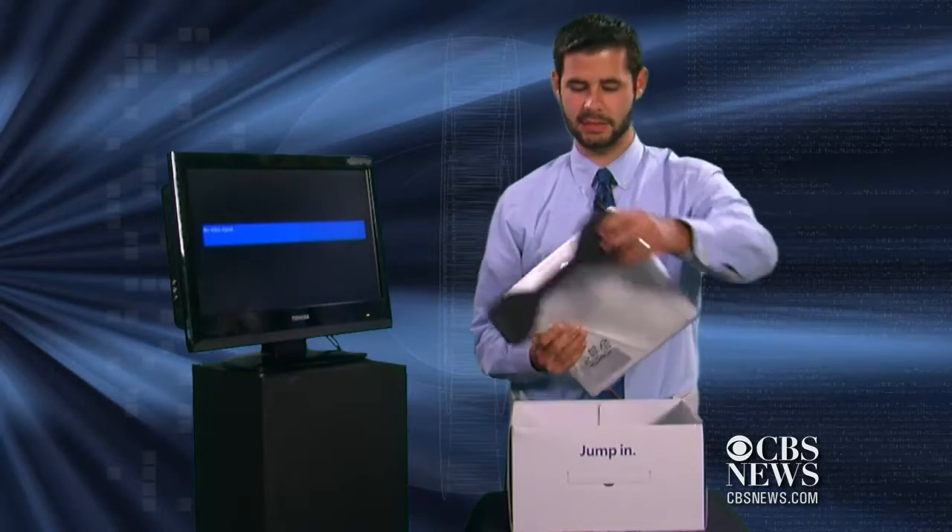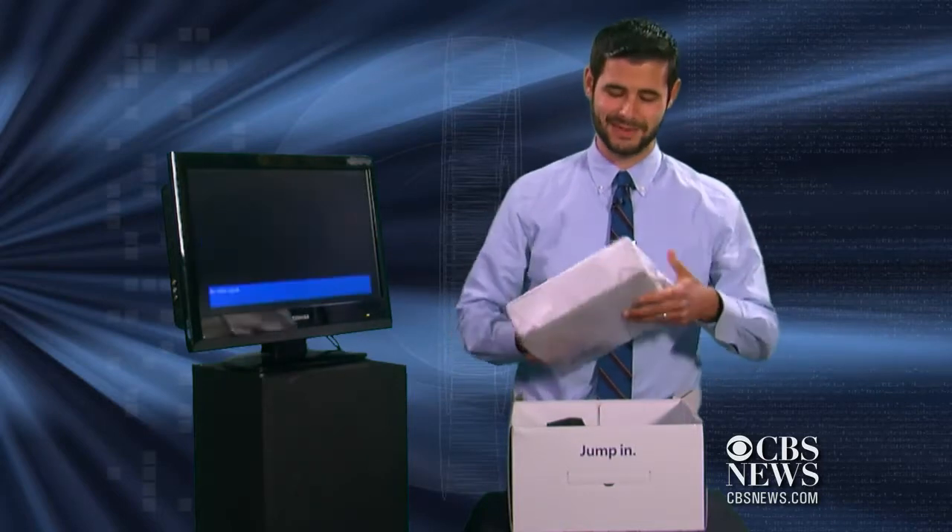Oh my god, look at this guy. It looks like R2-D2, and it supposedly sounds like R2-D2.